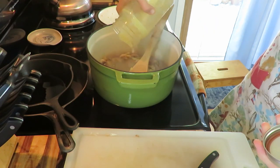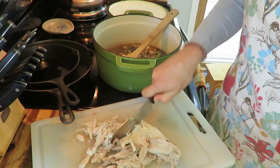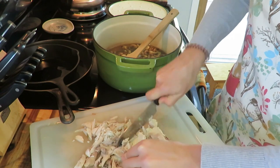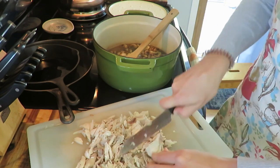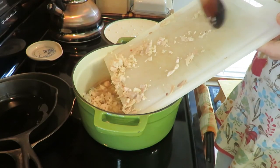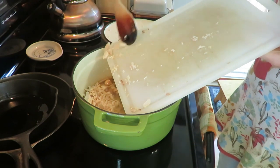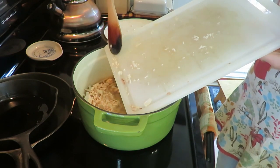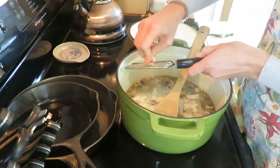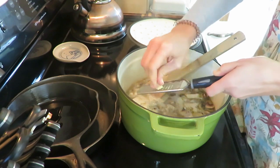I used some homemade chicken stock that I had made in the Instant Pot, along with leftover chicken from a whole chicken I had done — that's the key to making this quick. I use about two cups and cut it a little more fine since I've got little ones. You can cook your chicken the night before or that day. I also added some fresh ginger, making this kind of a Thai chicken white chili — it's got a nice little spice to it.